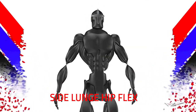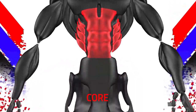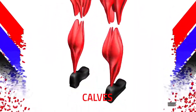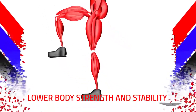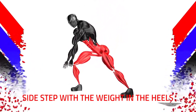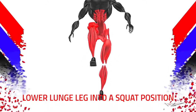Side lunge hip flex — muscles used: core, hips, quads, glutes, hamstrings, and calves. Purpose of the exercise: lower body strength and stability. Keep the core tight, side step with the weight in the heels, and lower the lunge leg into a squat position.